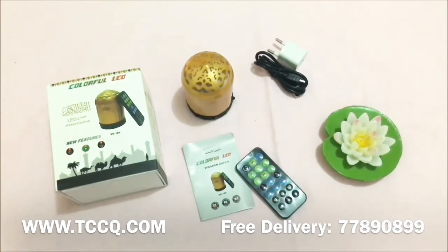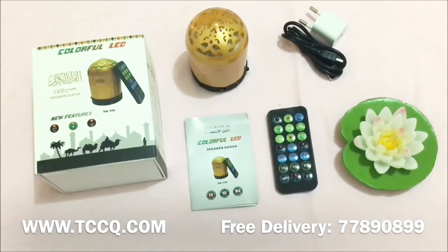This Quran speaker has 35 reciters from all the best and well-known reciters, like Sudais, Saud Al-Shuraim, Saad Al-Ghamdi, and Abdul Basit. It comes with 30 language options, audio for Hajj, and you can listen to FM radio of Quran.